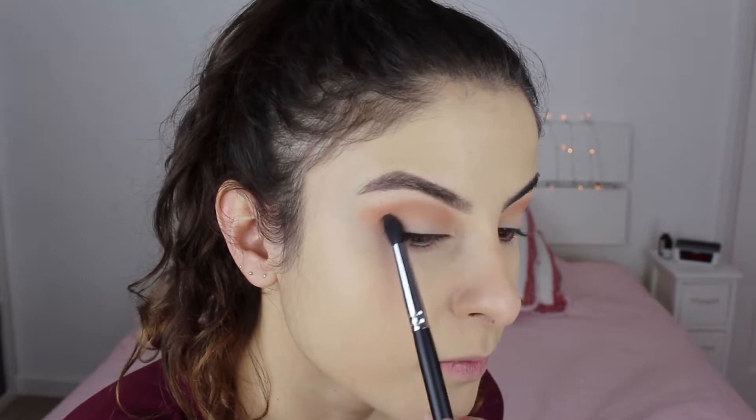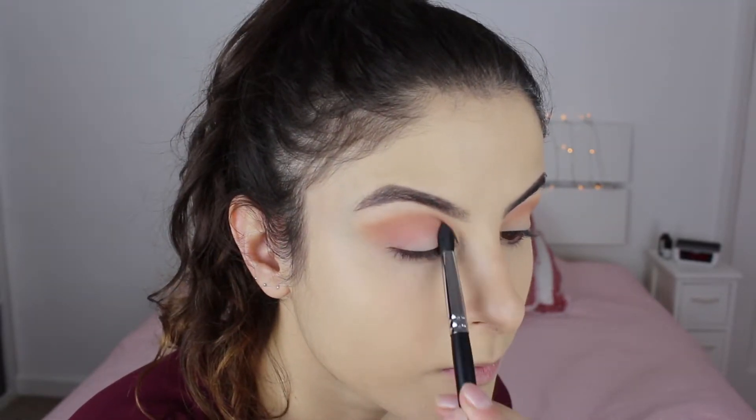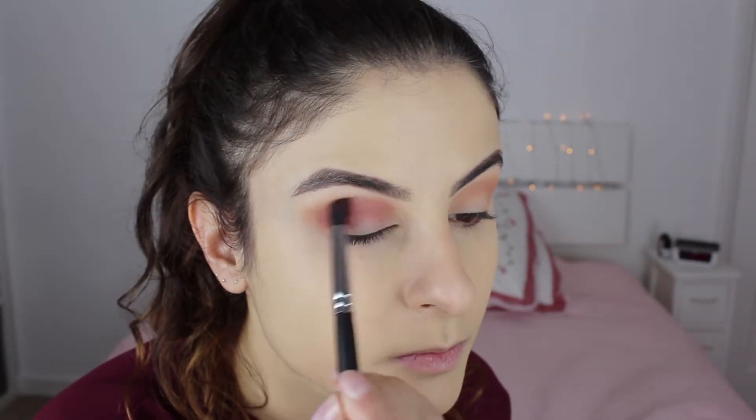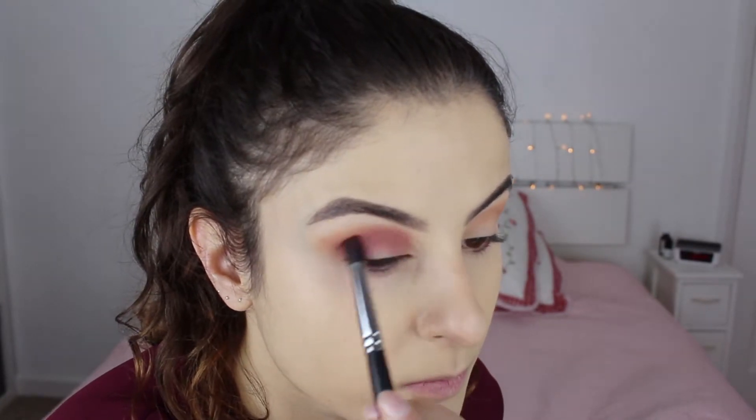Then I'm going to use a shade called Bitten by Makeup Geek, putting it in the crease. These eyeshadows are so pigmented — I love them — but I was applying a bit at a time and building up slowly. They were really easy to blend out too. I'm going to go back into Creme Brulee to make sure those two colors are blended out nicely.